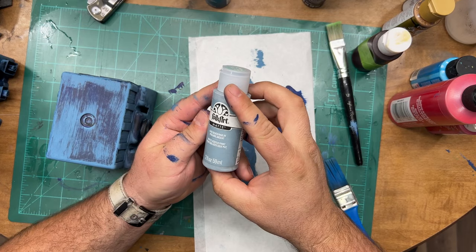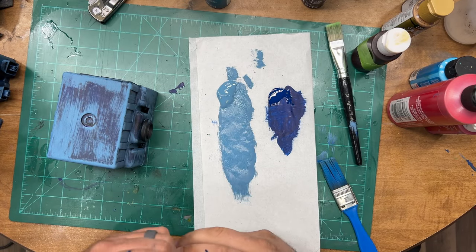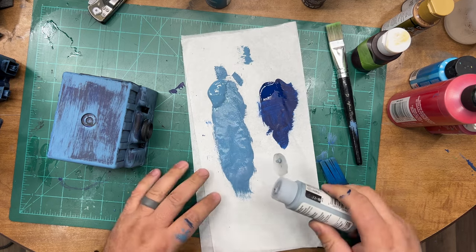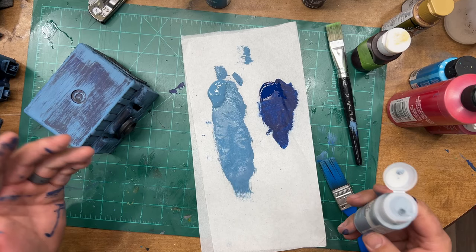The last color is our highlight color, and this is only going to be about 20% coverage. Think of it basically like a dry brush.